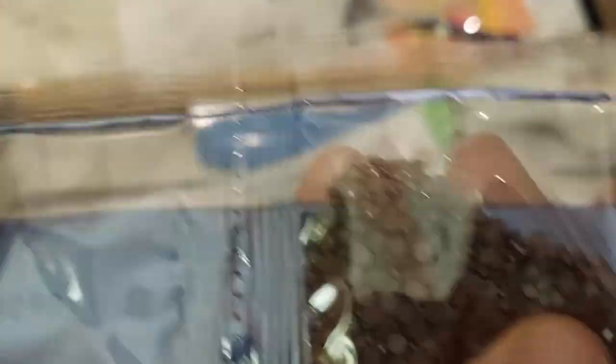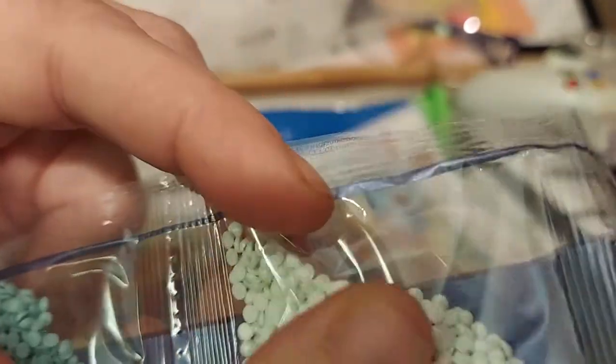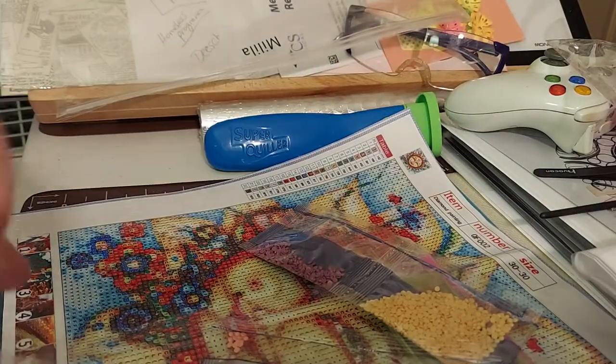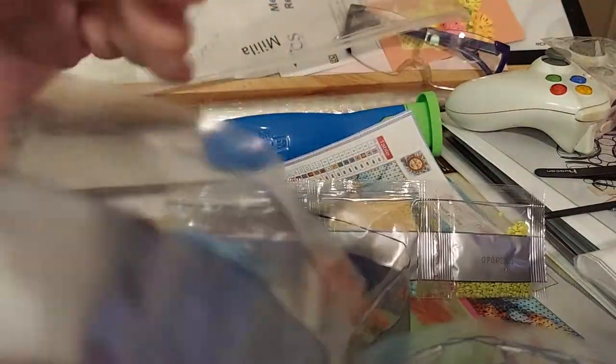We have some reds, these are dark blue, like a hot orange, a lighter orange, a lighter blue, the white has a blue color in it, another bluish-green, and then we have another green like a lime green. So this one has 22 colors. Let's make sure they're all here — 1, 2, 3, 4, 5, 6, 7, 8, 9, 10, 11, 12, 13, 14, 15, 16, 17, 18, 19, 20, 21, 22. All the bags of diamonds are here.